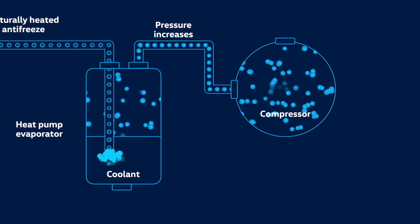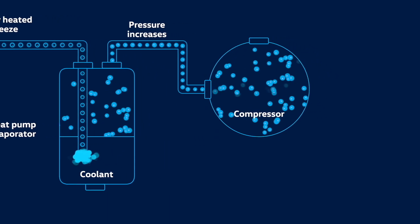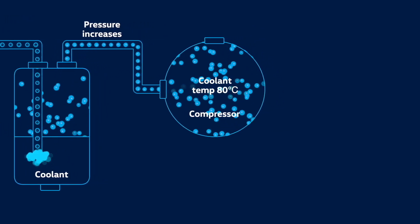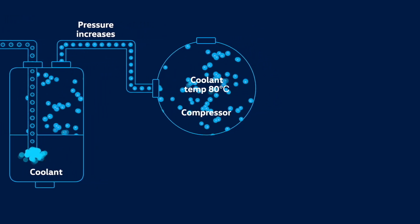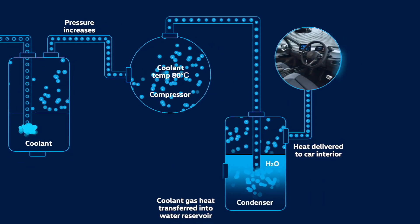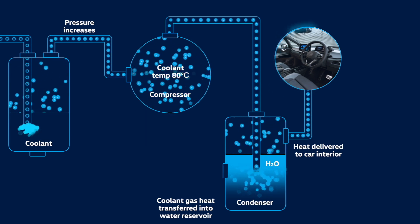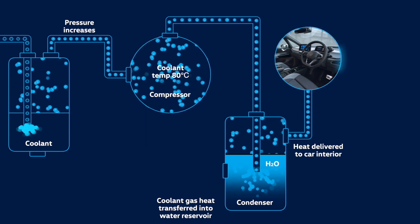And thanks to the physical principle of compression, where temperature increases as pressure rises, the coolant temperature goes up to about 80 degrees celsius. This heated coolant flows into the condenser, where it transfers its heat into a water reservoir, storing the heat in the same way a central heating system would.